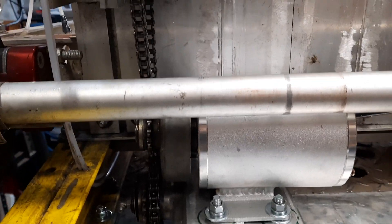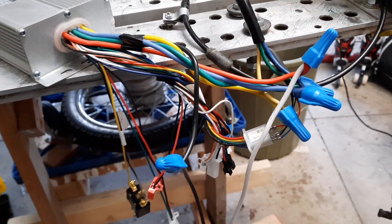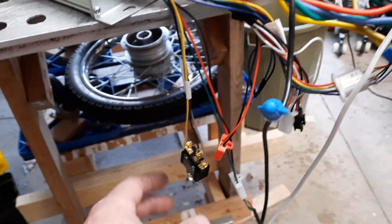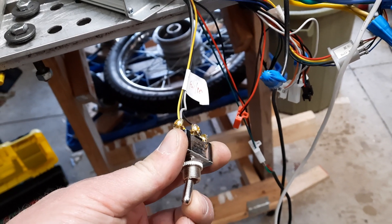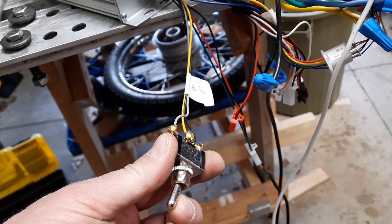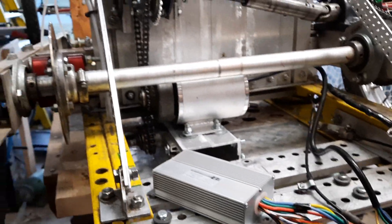So here I have it all hooked up. It is hooked into my battery and my hall effect and all my stuff. Here's my forward reverse switch — I switch that to forward — and there's my throttle pedal. It sure ain't pretty but it does work, sort of.